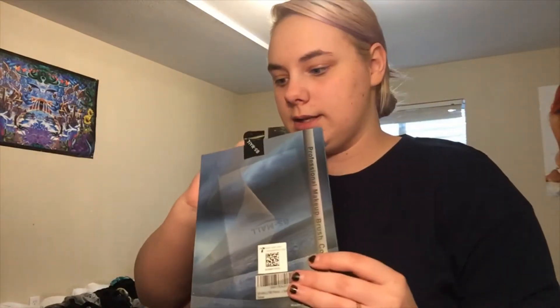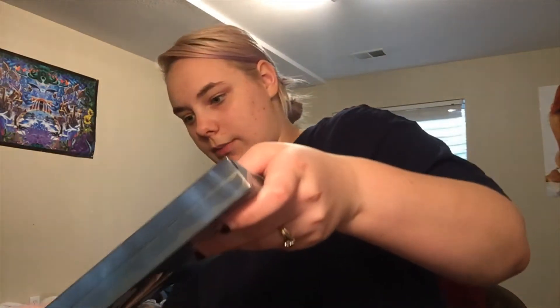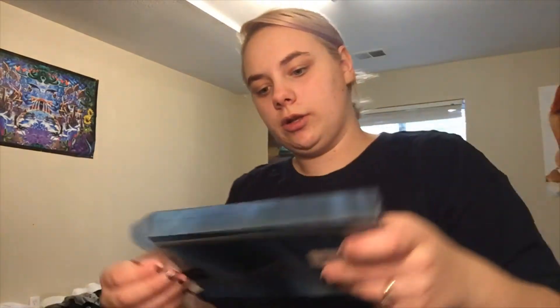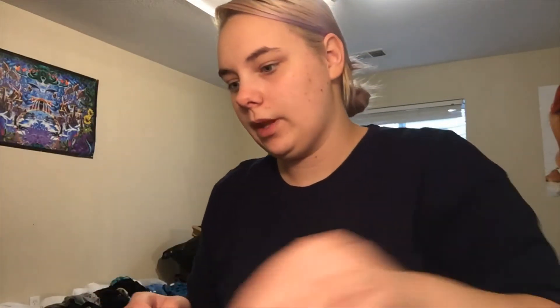Now let's get into these. I'm just dumping them out on my desk for the moment. They come in this little blue box, and inside just comes with a little card that has a Dear Customer brush care tip and it lists all the brushes that are included in it.